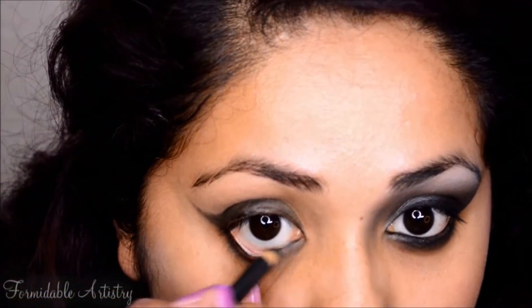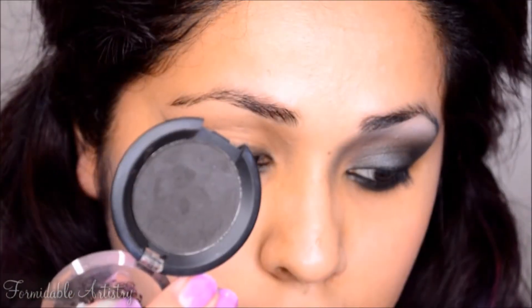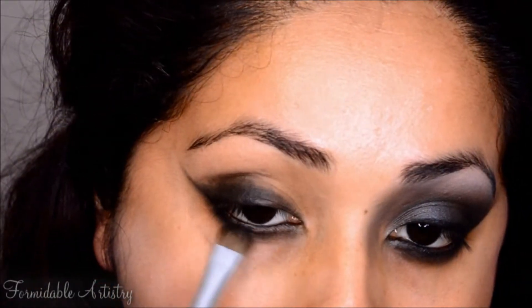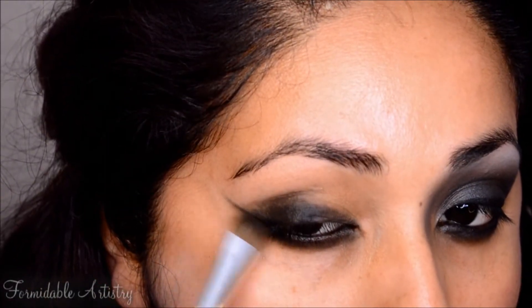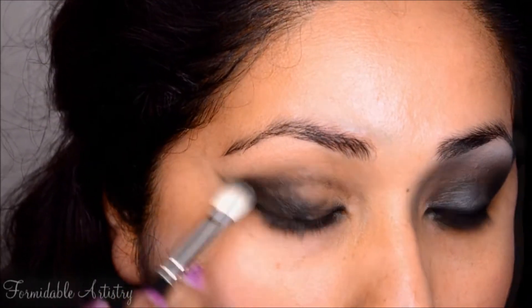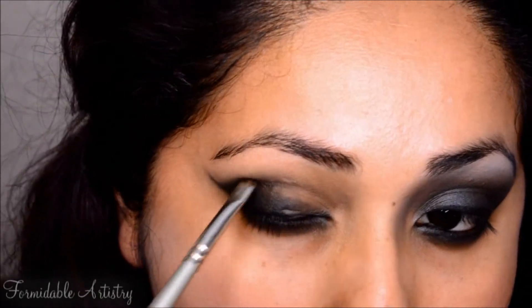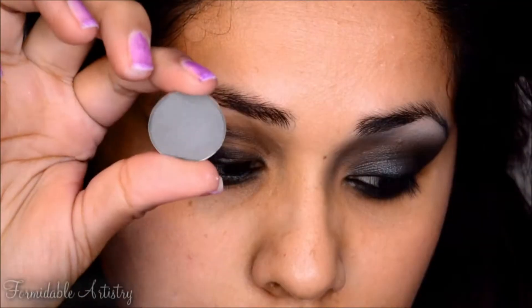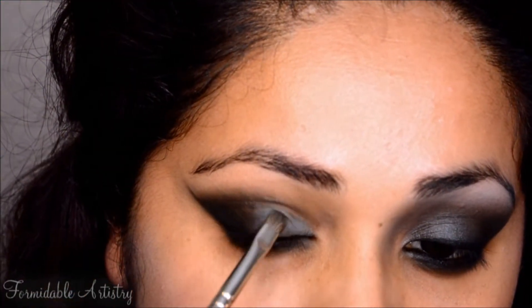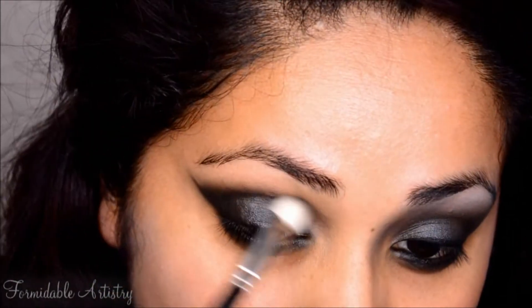I also line my waterline and tightline. Next I take a matte black shadow and with a flat brush I pat it everywhere I applied the black pencil. I blend it out and really exaggerate the wing with a small brush to intensify the black even more. Next I take a light gray eyeshadow and apply it on the inner half of my lid, and over the top of that I take a cool gunmetal shadow and blend everything out.